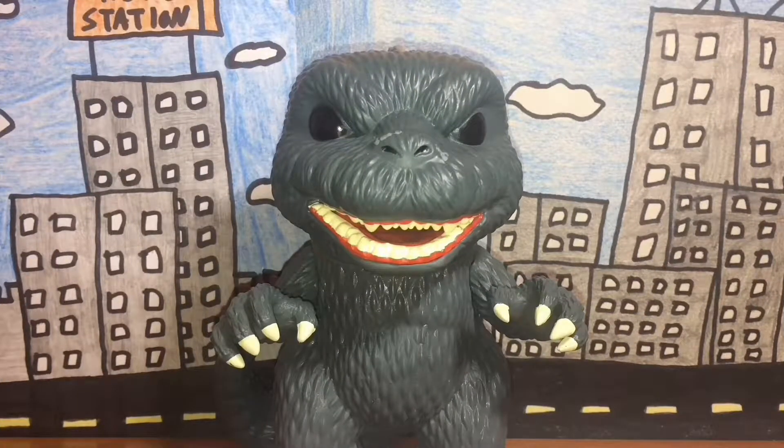Hello there guys, it's me Mothmarauder coming at you with another figure review. Today we'll be looking at Funko Pop's Godzilla.